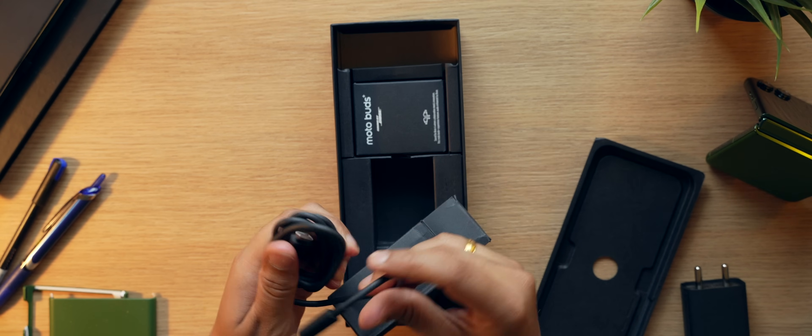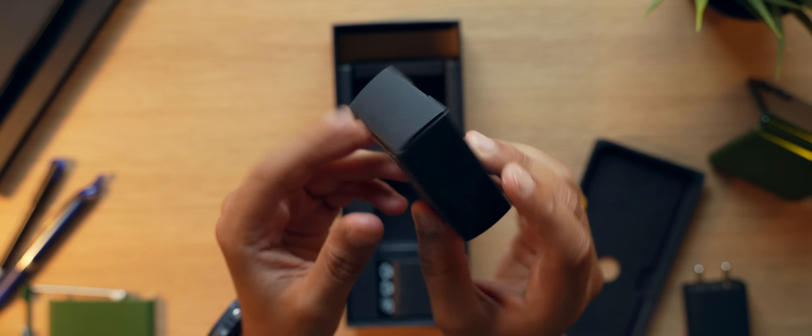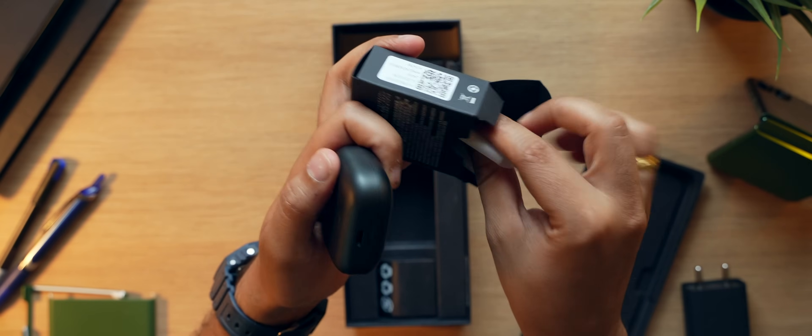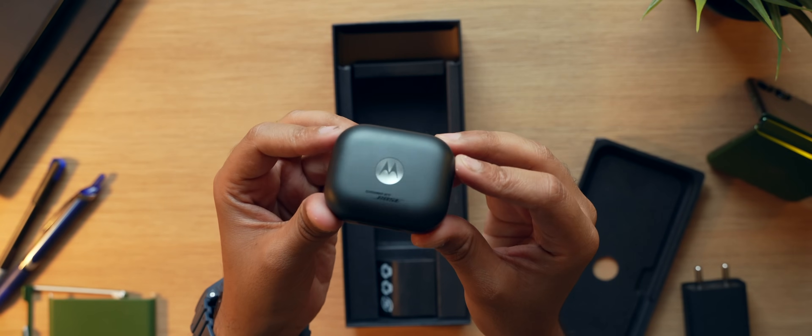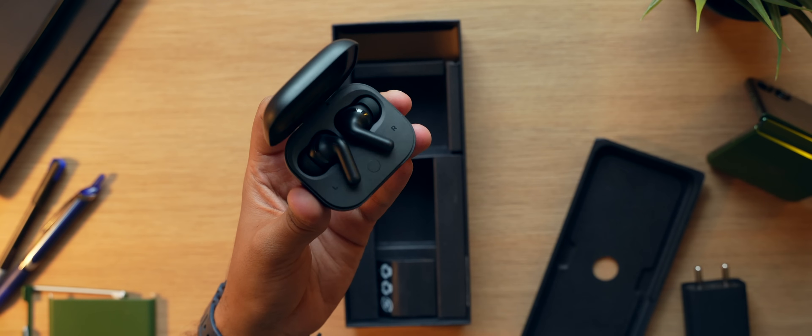The story doesn't end there — you also get a pair of Moto Buds Plus inside the box. Yes, a pair of TWS earbuds included in the box. This is a superb move by Motorola because it's always great to have things inside the box — it elevates the unboxing experience, making it definitely premium.